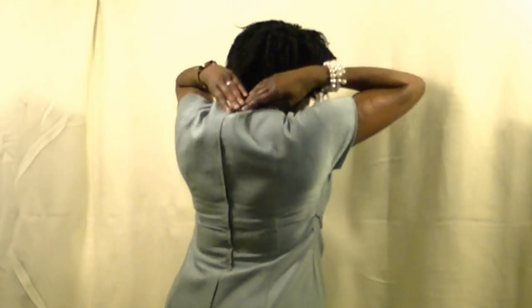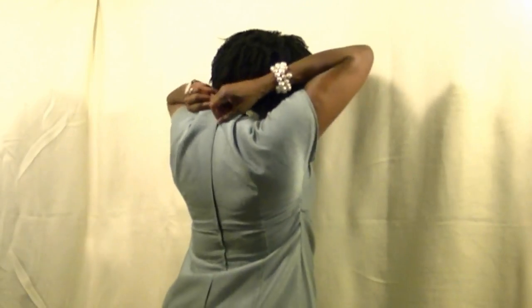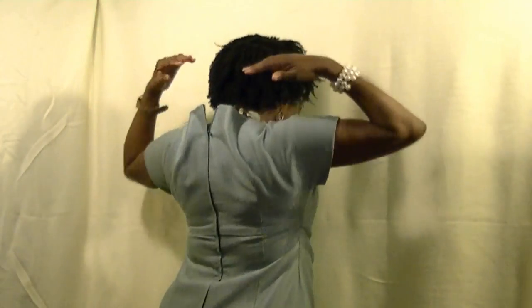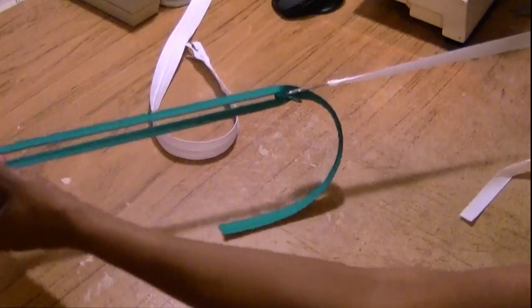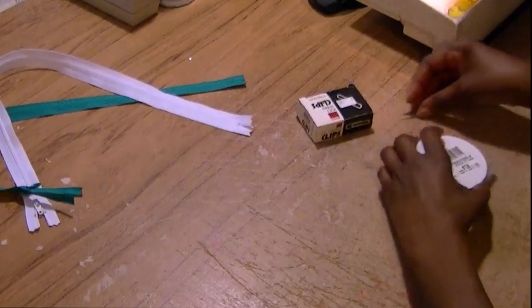Let's face it, ladies. We all like dressing up in our cute dresses that zip up in the back. But if you're like me, your husband is not always available when it's time to zip it up or unzip it. Problem solved. Now we can do it ourselves with our very own zipper assistant. So let's get started making it.